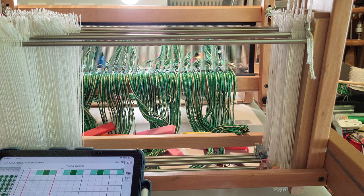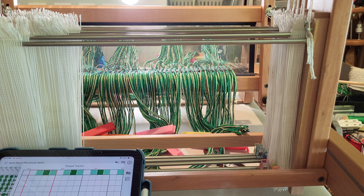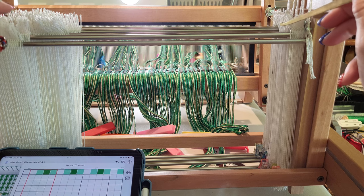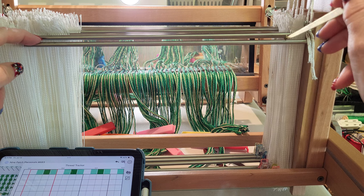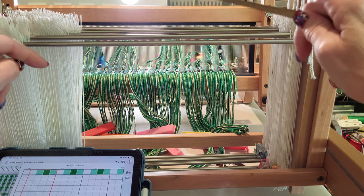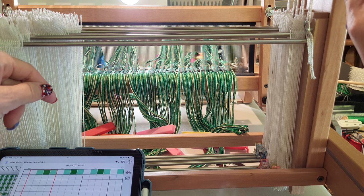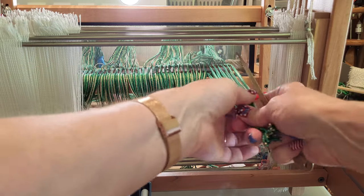We've got the loom turned around and I'm going to start threading. Because I'm threading from the back I need to remember to thread my pattern from right to left because I've got it flipped around. I've set up my treadle tracker to track from left to right. I also need to remember that the heddles closest to me are heddle 8 or shaft 8, and the one furthest away from me is shaft 1, since I'm used to threading from back to front.